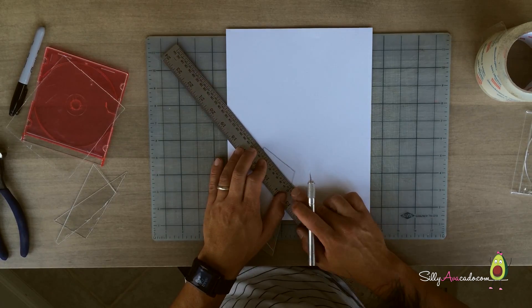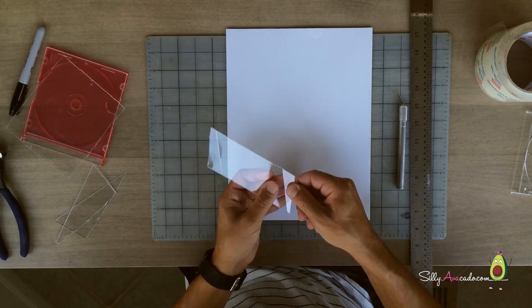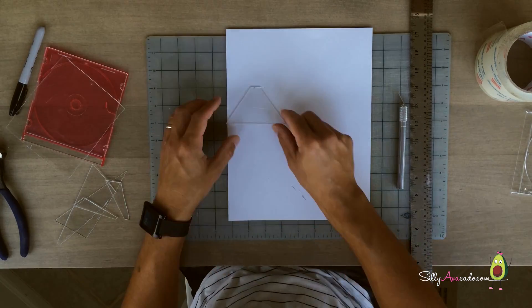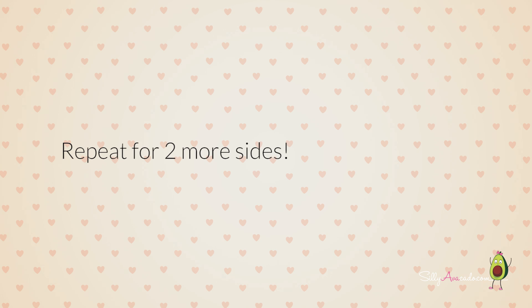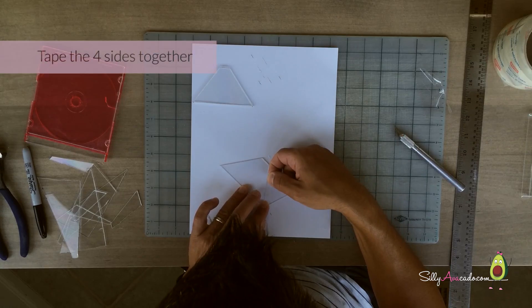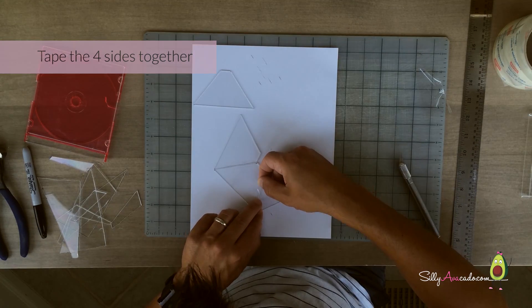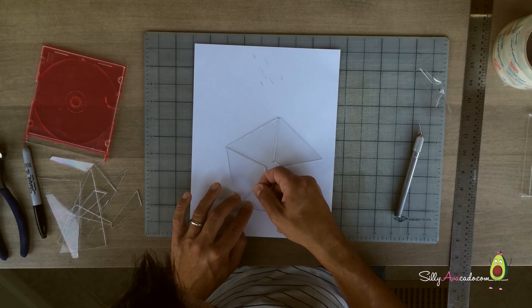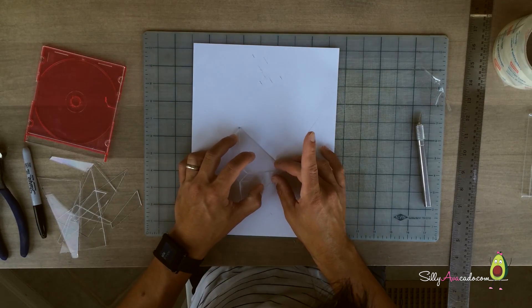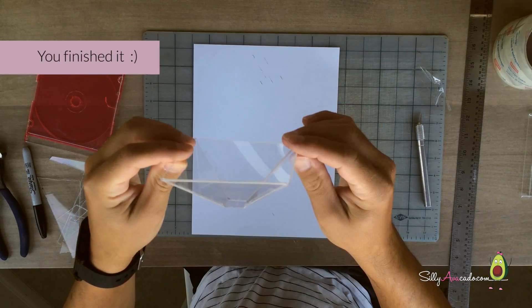Thank you, Daddy! Repeat for two more sides. Tape the four sides together. I finished it!